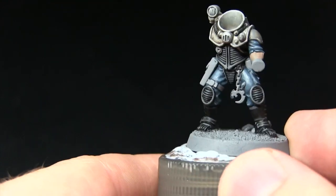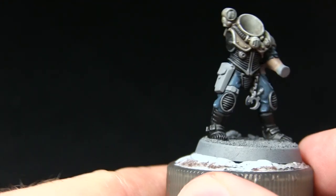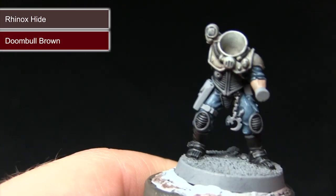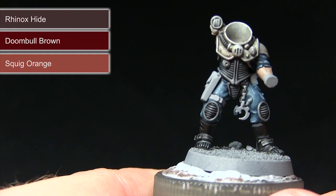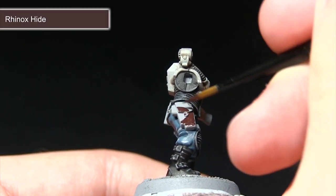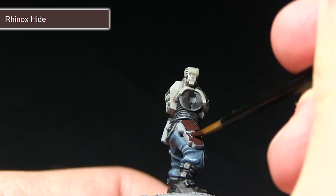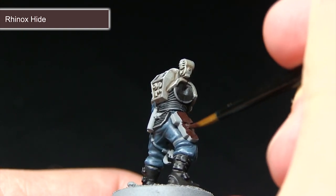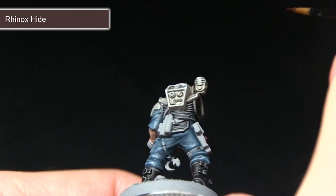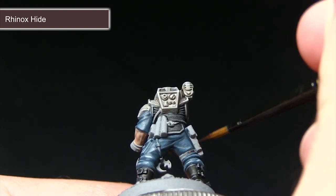With the armour areas completed, the next step is to paint the leather areas including the pouch, straps, and a few other areas along the back. We'll start with a base coat of Rhinox Hide, followed by a highlight of Doombull Brown, before performing an extreme highlight using Squig Orange. For the base coat, apply even coverage across all the leather areas mixing in a small amount of water. Be very careful with the straps at the back — use a small brush with just a small amount of paint on the tip.